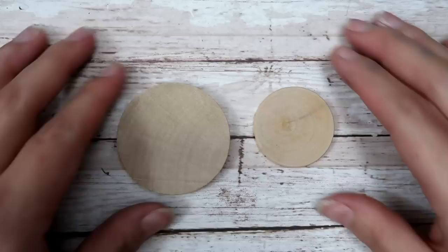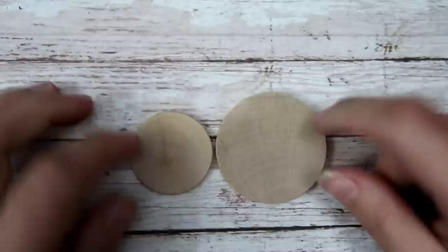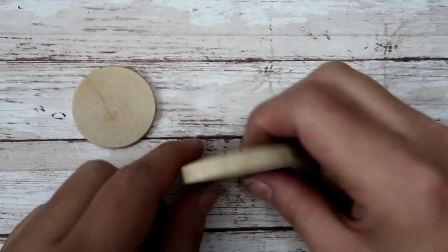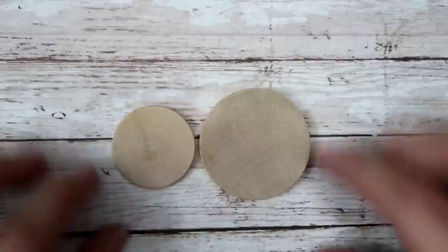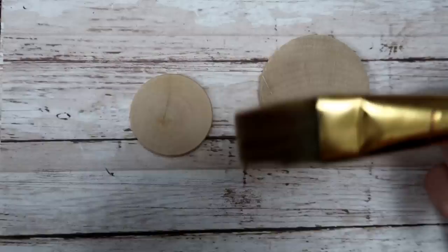I'm going to be doing one larger and one smaller — these make the perfect gift, especially for the upcoming holiday season. I usually use the smaller ones for younger people and the larger ones for adults, but it's just personal preference. The larger ones are a little bit thicker and the smaller ones are a little bit thinner. I got these at Hobby Lobby, but you can find them pretty much anywhere.